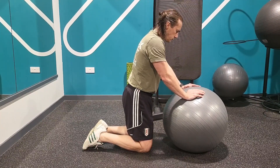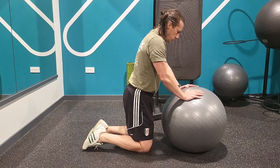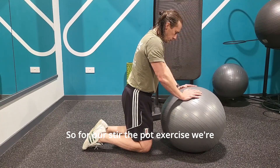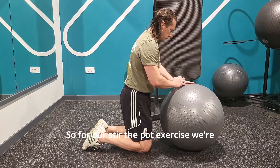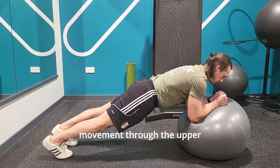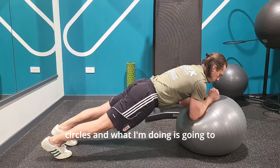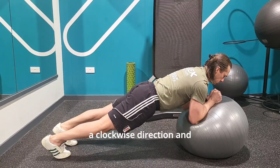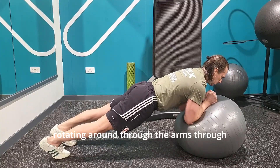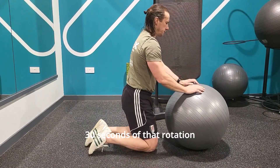For our stir the pot exercise, we're now going to support the forearms on the ball in a plank position, and we're going to add a movement through the upper body. Imagining that I'm holding a pen between my hands, I'm going to draw small circles — two circles going in a clockwise direction and immediately two circles in an anti-clockwise direction. That's the stir the pot exercise: rotating round through the forearms, elbows, and shoulders, but keeping the rest of the body completely still and stable in a strong plank position. 30 seconds of that rotation movement.